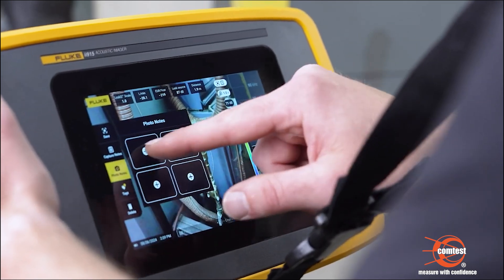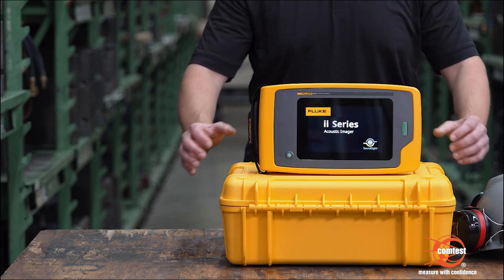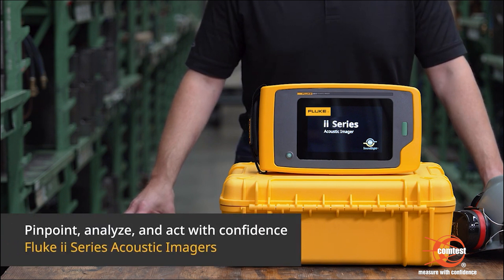You can add photo notes, tags, and annotations to your image capture to use in reports later. Stay ahead of unplanned downtime — pinpoint, analyze, and act with confidence using Fluke ii Series acoustic imagers.